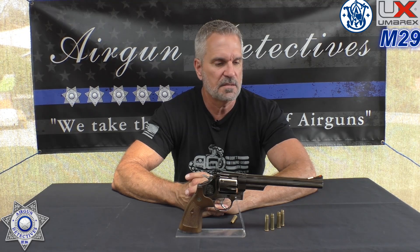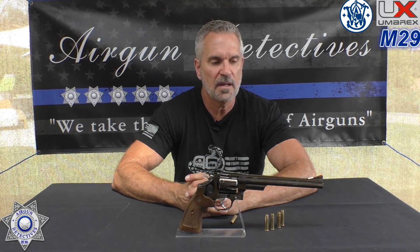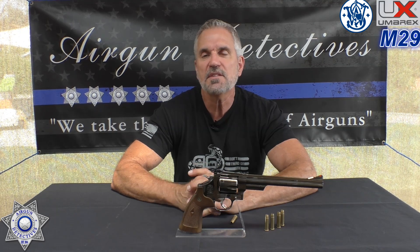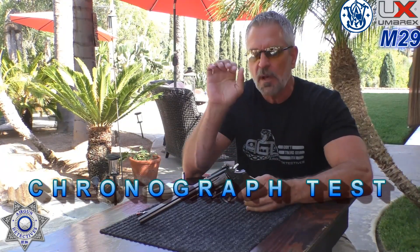Let's see how this is going to perform. The finish on this thing is just beautiful — Umarex did a really good job. It's a licensed copy of Smith & Wesson's Model 29. Let's see how it performs. We're going to test our Smith & Wesson Model 29 for velocity. I'm going to shoot five shots with the Umarex 5.1 grain zinc BBs and see how well it does.